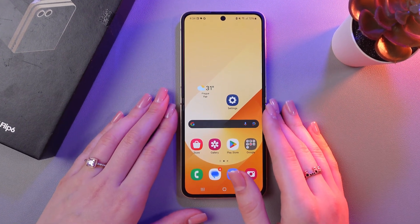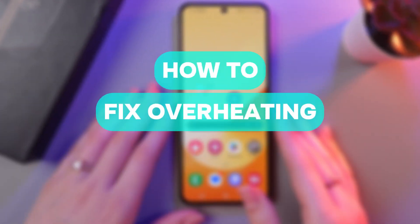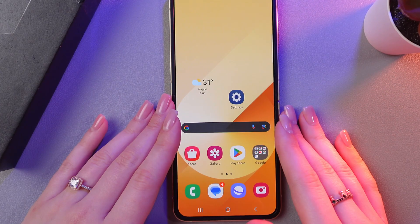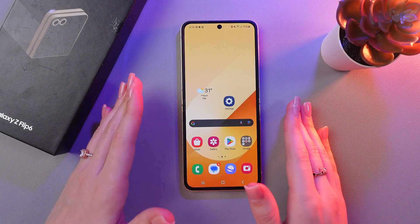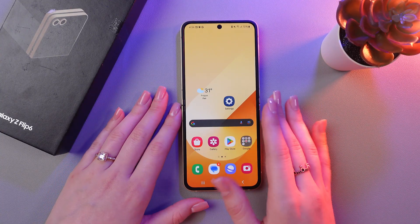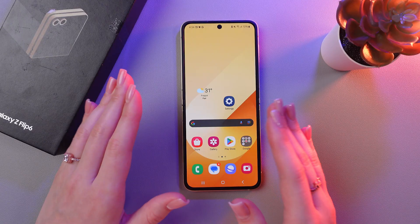Hi there! In this video, I'll tell you how to fix the overheating issue on the Samsung Galaxy Z Flip 6. Let's get started! First, avoid direct sunlight — do not leave your phone in the sun or in a hot place.